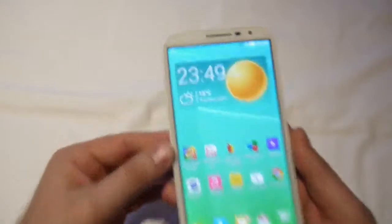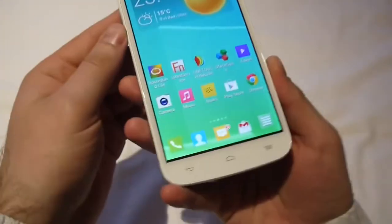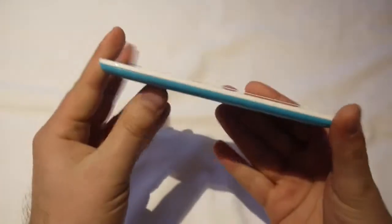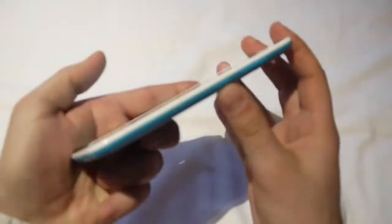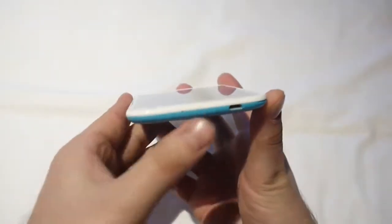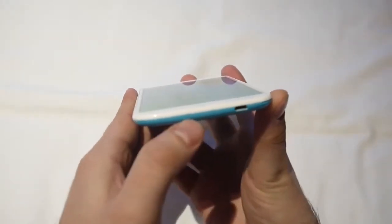Let's take a closer look at this device right now. Up here at the top we see the earpiece and the front-facing camera, and down under the screen we have the capacitive navigation buttons. There's pretty much nothing going on on the left side, and on the right side we have the power key and the volume rocker. Down at the bottom it's just the micro-USB port for charging and a microphone.